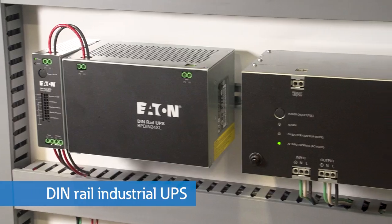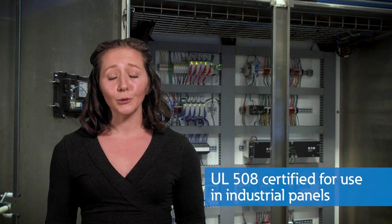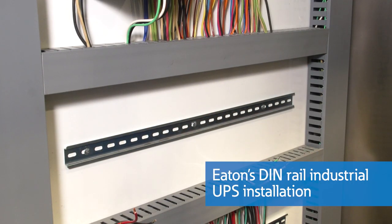The second Eaton product I would like to introduce is Eaton's DINRAIL Industrial UPS. Like most DINRAIL mounted products, this UPS is designed specifically to withstand the demanding conditions of industrial environments, including being UL 508 certified for industrial panels. The Eaton DINRAIL Industrial UPS can be mounted to a top hat 35mm DINRAIL in accordance with EN60715.